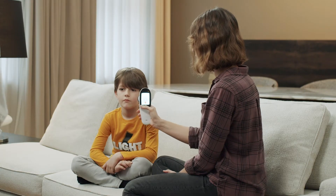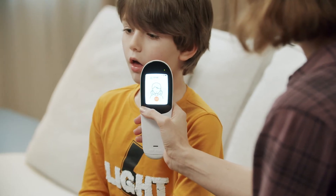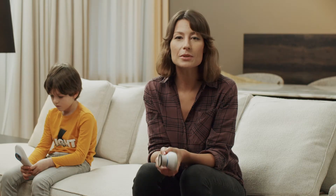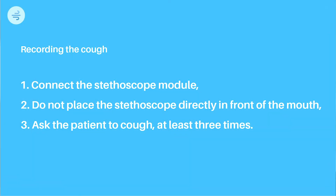Can you please cough three times for me? Keep in mind these few points to properly record the cough: don't place the stethoscope directly in front of the mouth, and ask the patient to cough at least three times.